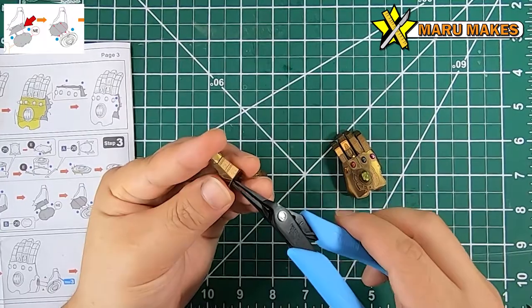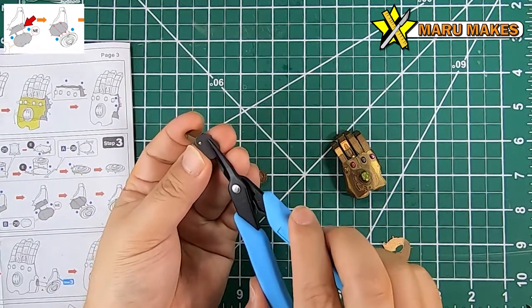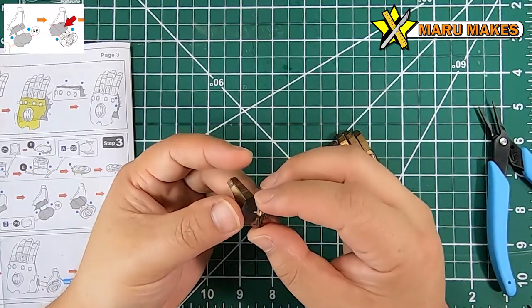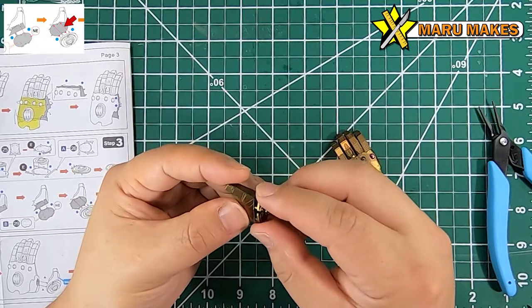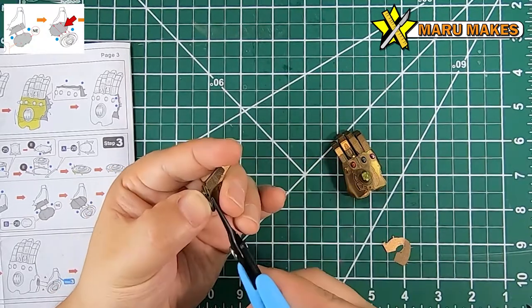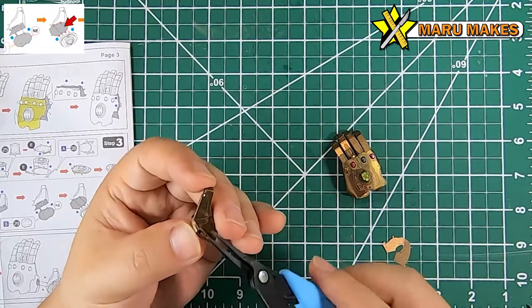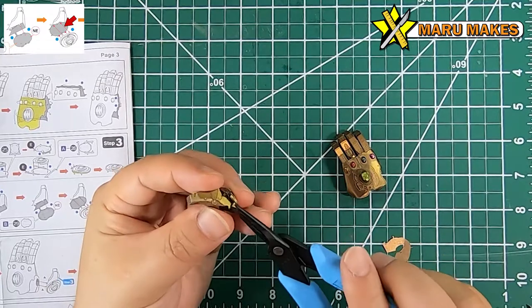When putting the plate on the base of the thumb, be aware that there's going to be a wider side and a narrow side of the round edge. That's important - make sure to look at the manual so you're orienting it the correct way. When putting the last Infinity Stone plate in, it needs to be oriented correctly so it looks proper.